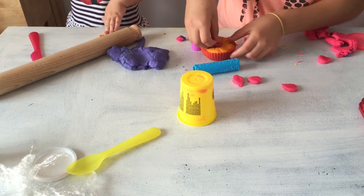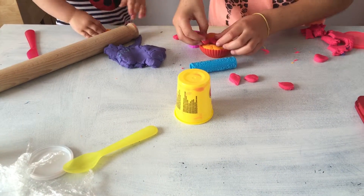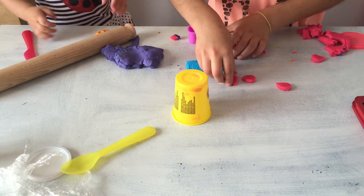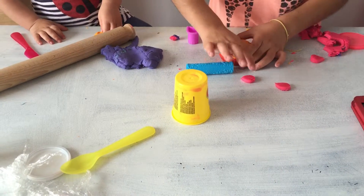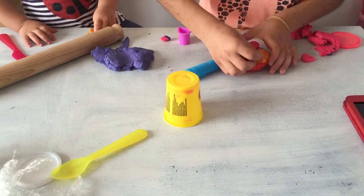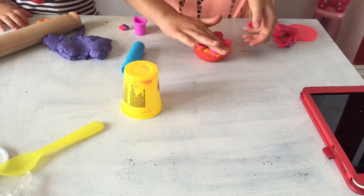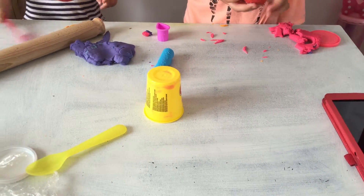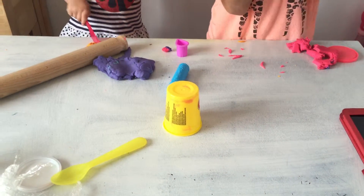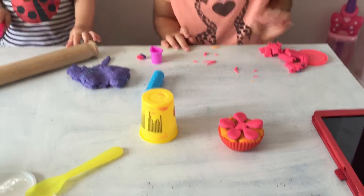I think it's better to do it on the cupcake — one here, one here. Actually, we do need five. And that's how your cupcake should look! You can do it in other colors. Okay, bye!